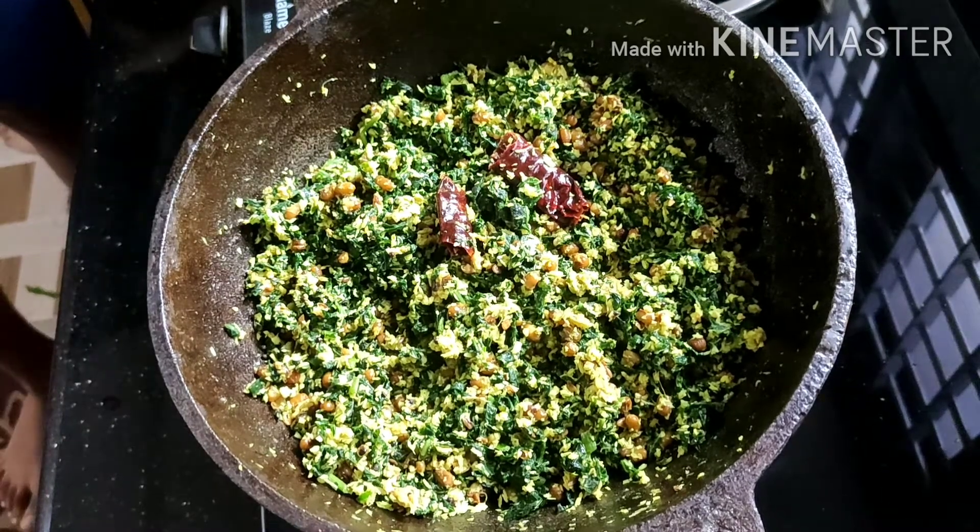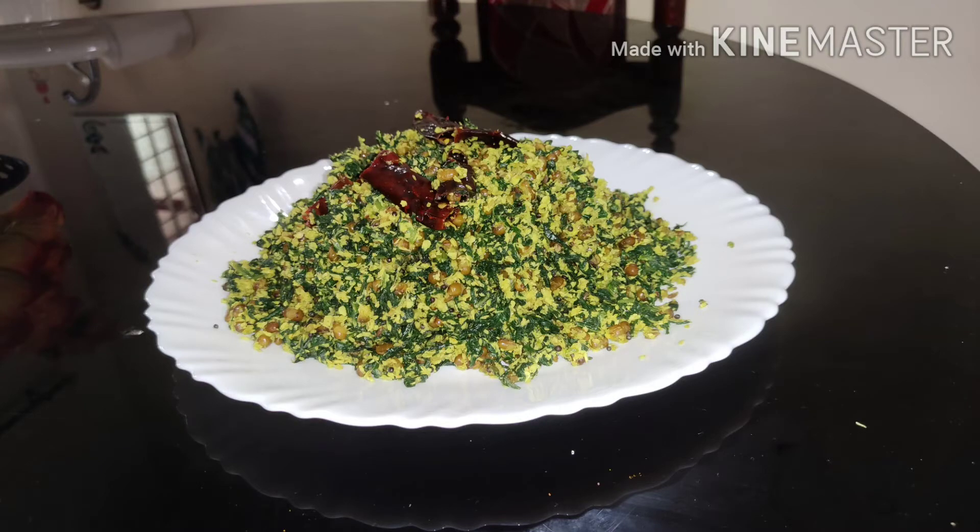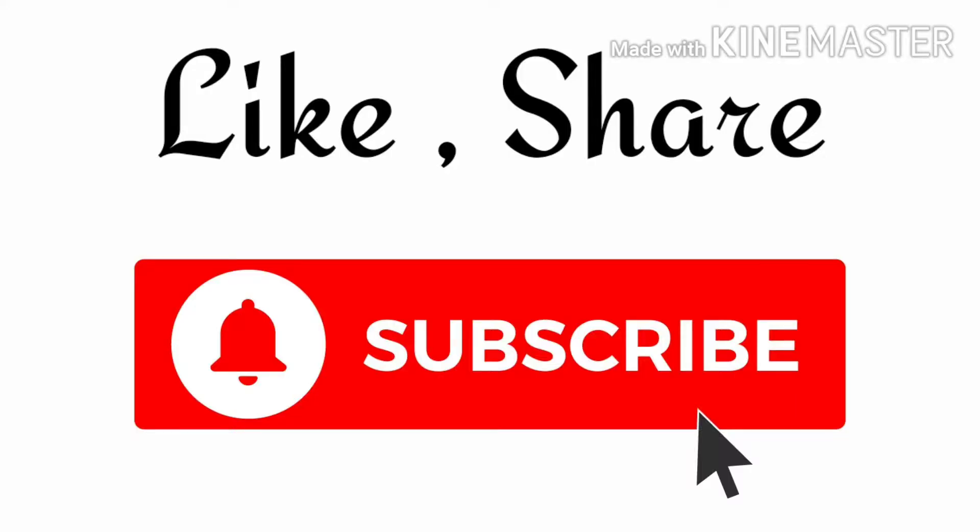If you like this video, please subscribe to our channel. Thank you.